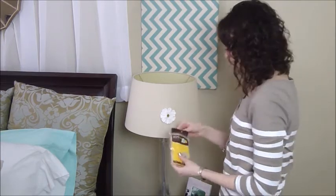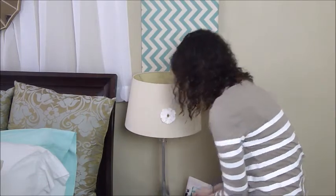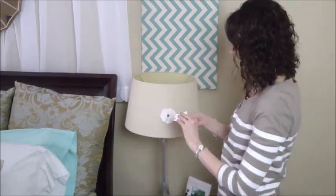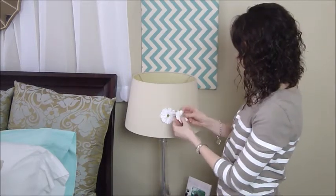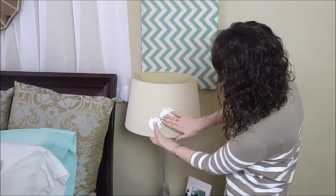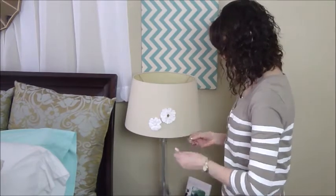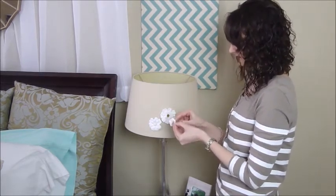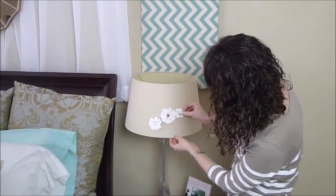So I'm just going to go ahead and get out some glue dots and start deciding which flowers to use. I like this one — it's kind of simple and plain. And then let's put this one down here. I kind of want them to touch so that it becomes one grouping instead of all spread out, but that's completely up to you how you decide to design yours. And then we have just a smaller one — press this onto the back of your flower, remove the backing, and let's do a little one right here.